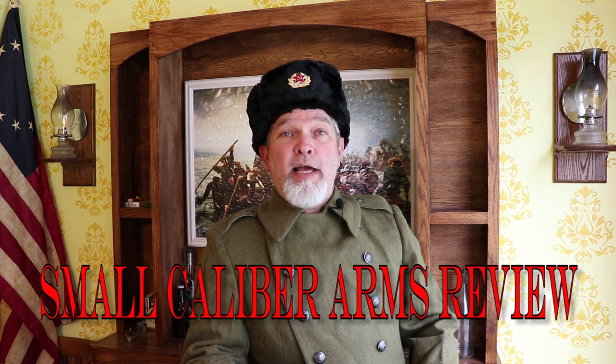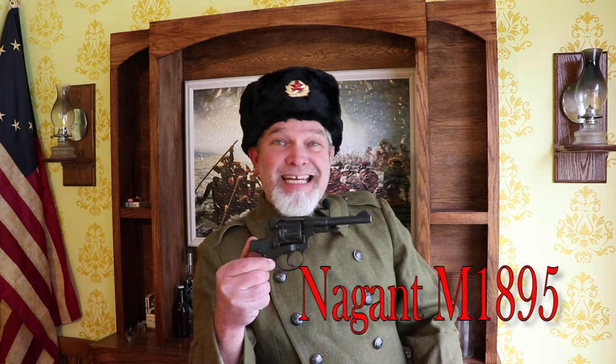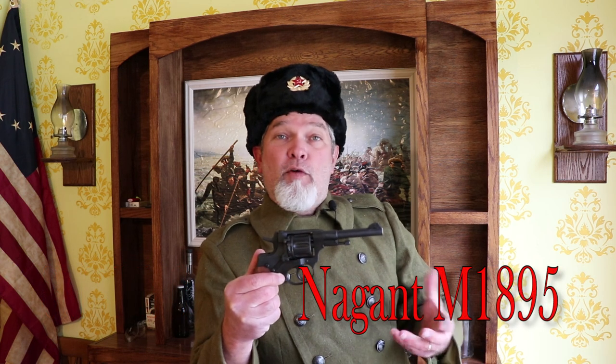Hi, I'm Richard and welcome back to Small Caliber Arms Review. Today we're going to be taking a look at the M1895 Nagant revolver, one of the very few revolvers that can actually be suppressed, and I'll show you why.